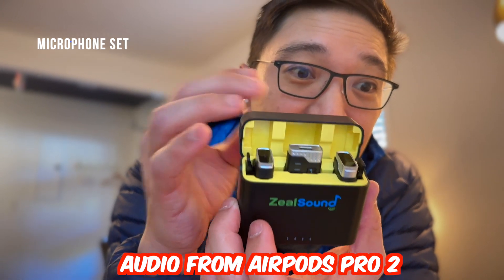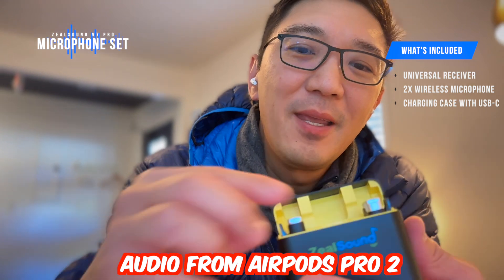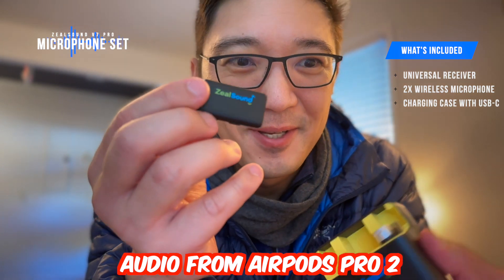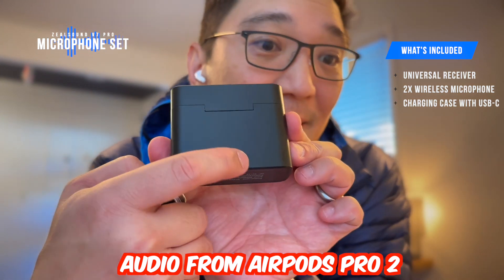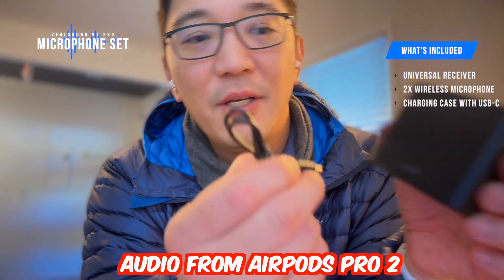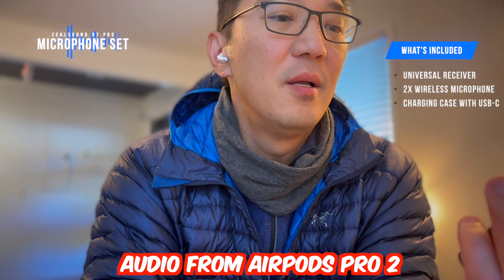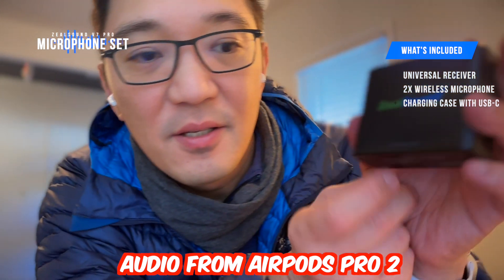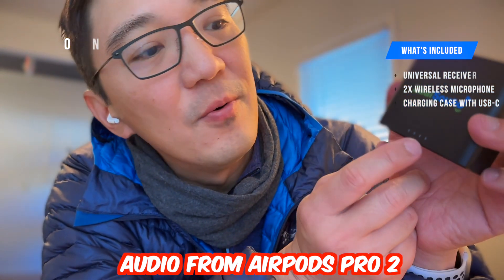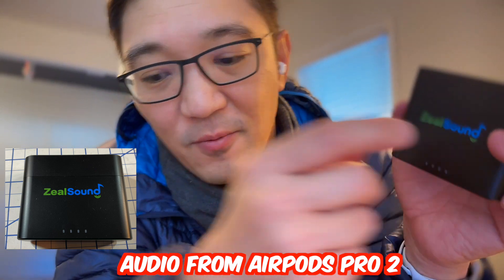So what's inside is this: there is the receiver and two microphones. On the back there is the USB-C charger where you can plug in your USB-C cable and charge. And in the front there are indicators showing you the current charge capacities for what's inside.